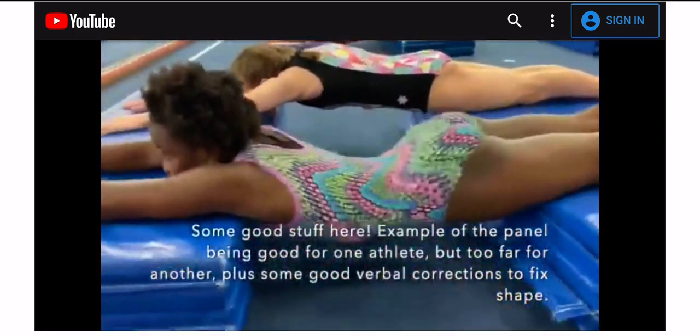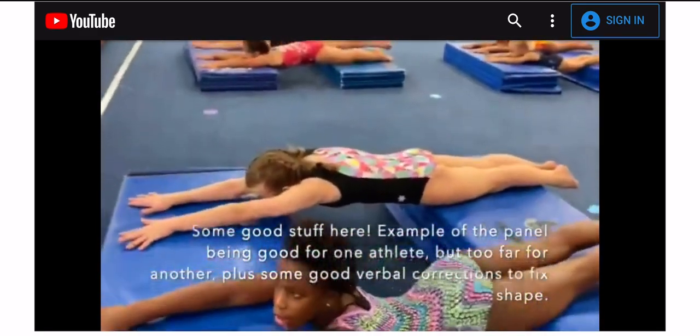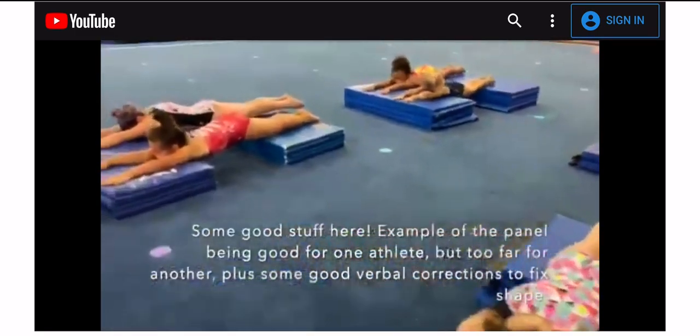Anaya, do you think those panel mats are too far? Probably, huh? Is it hard to hold your shape? Good try. Yeah, the panel mats are too far. That's why.